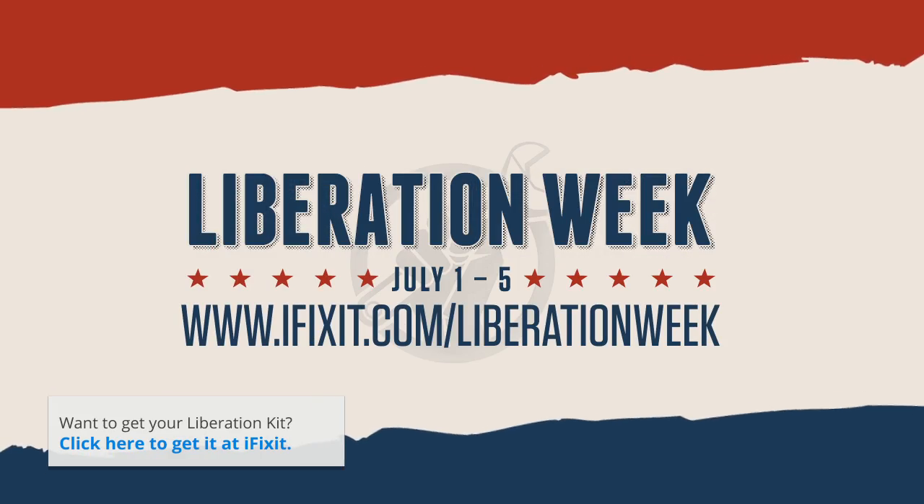So, take a stand with us this Liberation Week by signing up at ifixit.com/liberationweek.